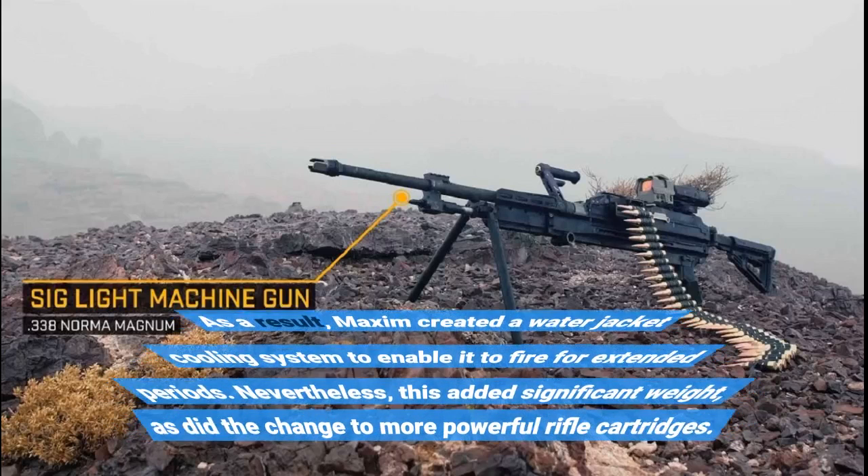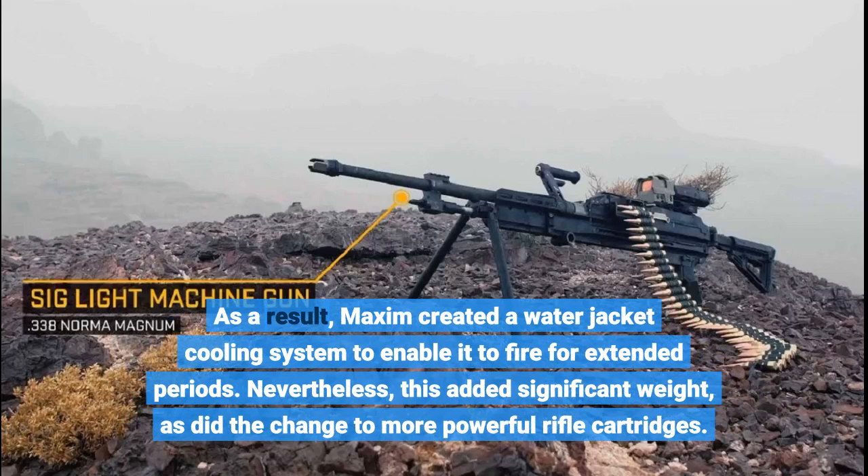As a result, Maxim created a water jacket cooling system to enable it to fire for extended periods. Nevertheless, this added significant weight, as did the change to more powerful rifle cartridges.